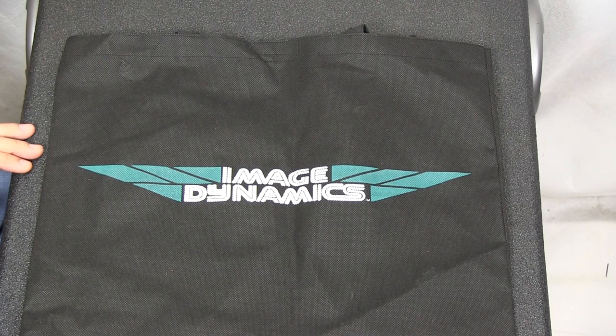What I'm going to do is take you through opening a box and showing you what's included when you order our kit. So let me grab the box and crack it open.